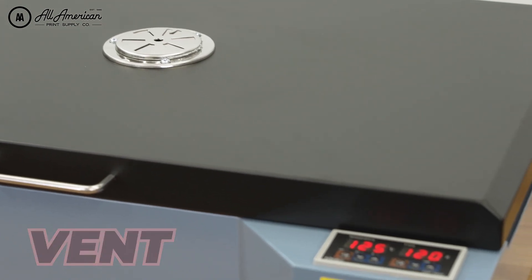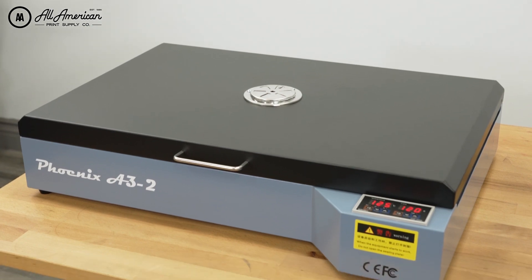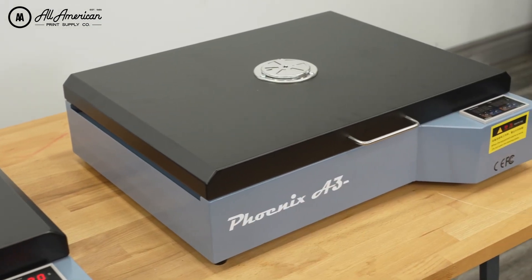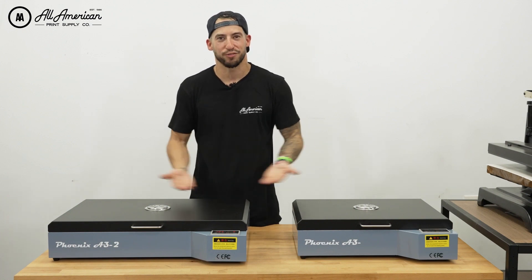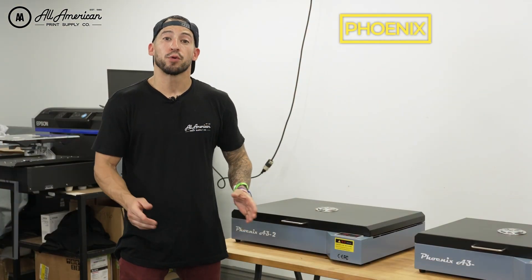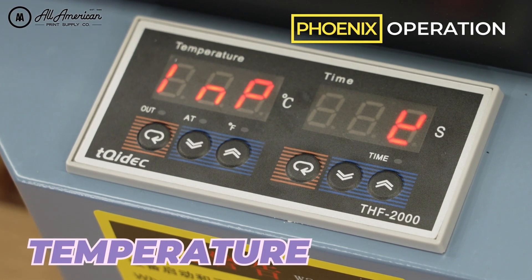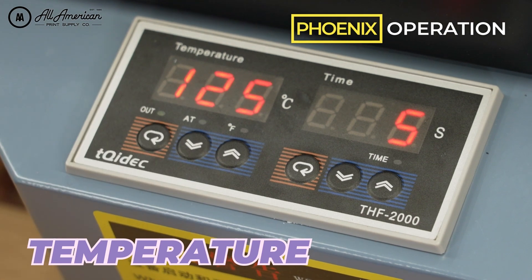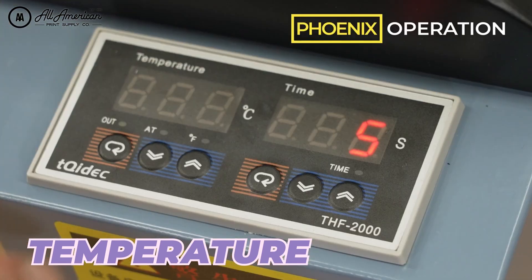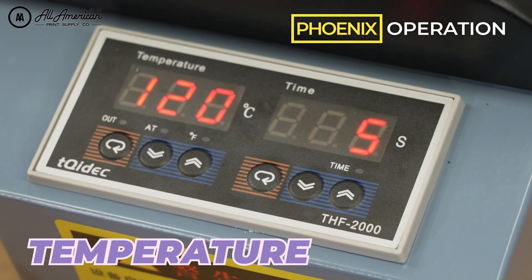Let's identify some of the components on these Phoenix curing ovens. We've got our vents up top and control panels up front. We're going to demonstrate using the A2, and for those who purchase the A3 Plus, the operation and instructions are exactly the same on both ovens. First up is temperature, displayed here in Celsius. We recommend a starting heat of about 125°C. Press the first button, then use the directional arrows to raise or lower the heat.